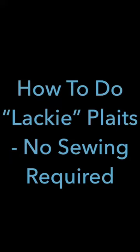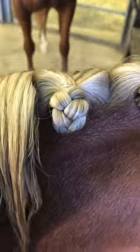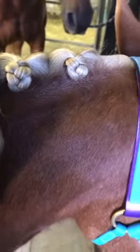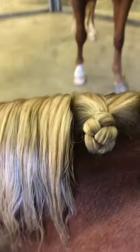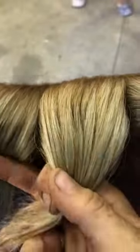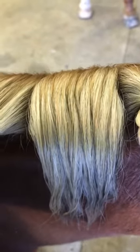Today I'm going to show you how I do lackey plaits, no sewing required. The plait on the right has been sewn in and the next one along is a lackey plait. To start with I section off the amount of hair for my next plait and I use a clip to hold the rest of the hair out of the way.